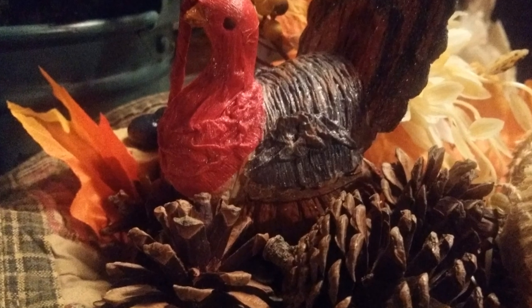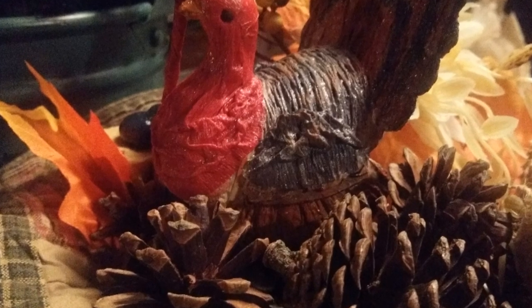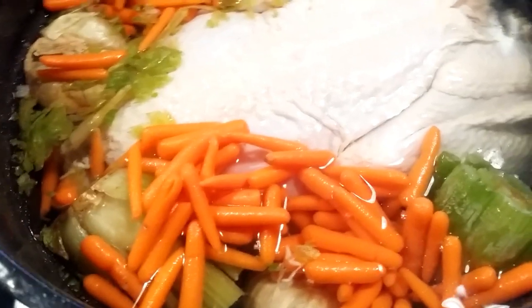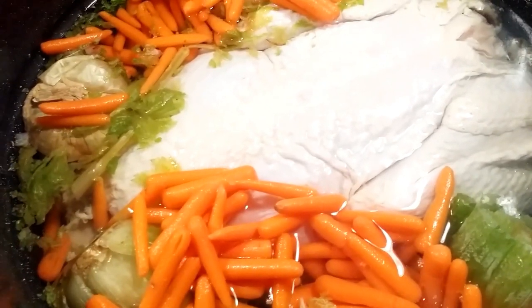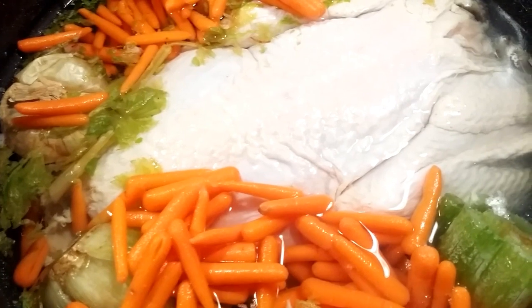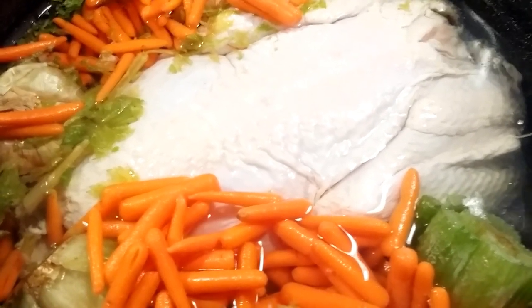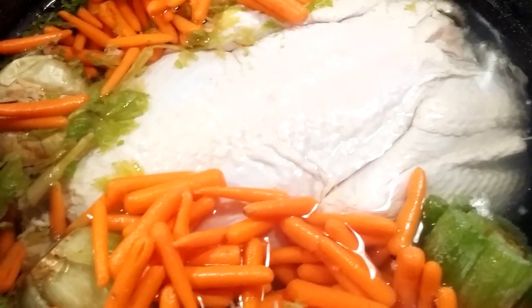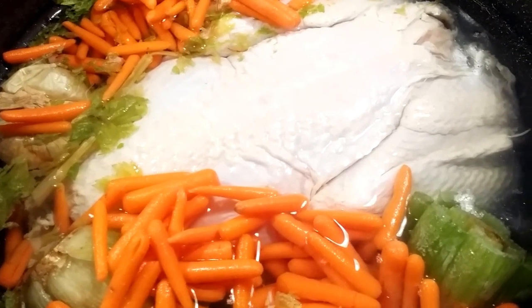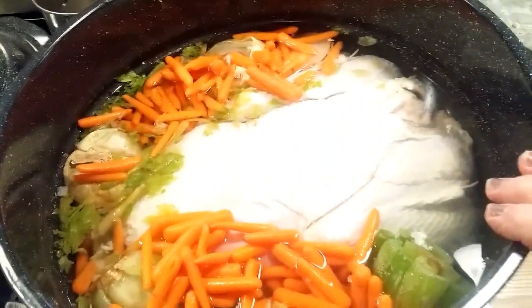I'm going to be canning up some turkey stock today. A lady at work gave me a small turkey she had in the freezer - she lives alone so she probably wouldn't end up eating it. My daughter and daughter-in-law already have a turkey for Thanksgiving; they're going to be smoking it. I thought I'd take this turkey because I need the broth and I want to can some turkey meat. What you see in my big canning pot here is the turkey.